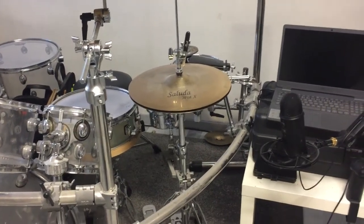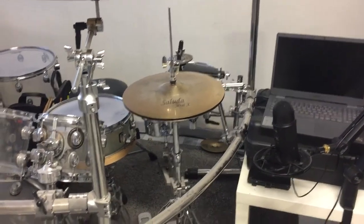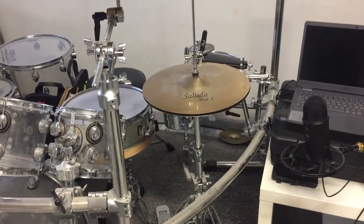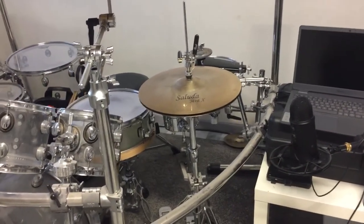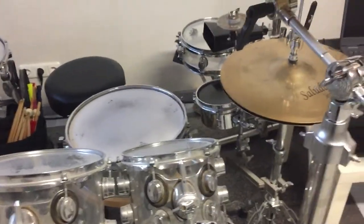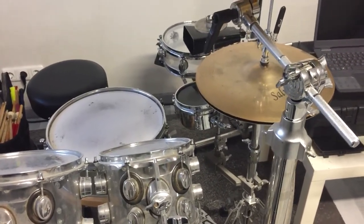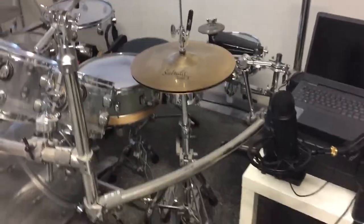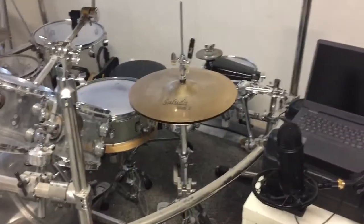I just love optical illusions and one of them is in my drum set. If we look right here, we can see that my snare drum seems to be under my hi-hat cymbals. But if I move to the left, we can see it is not — and that is really cool. Let's do that again: moving to the right, looking at the snare drum and hi-hat cymbals, it seems like the snare drum is really under the hi-hat cymbals.